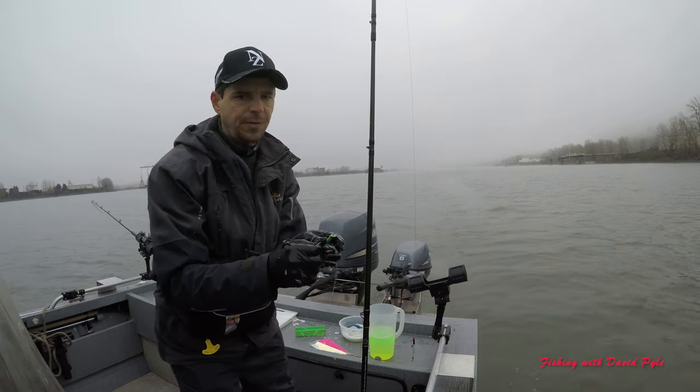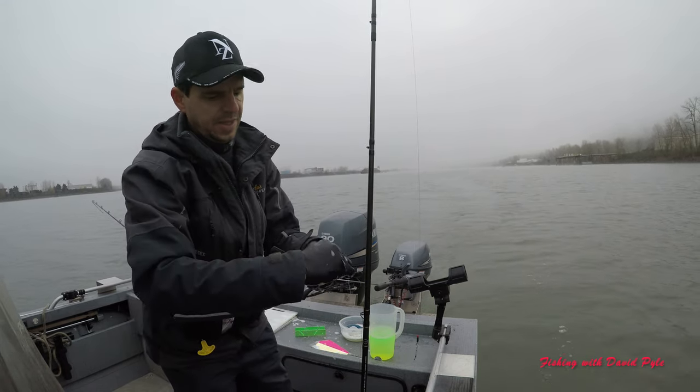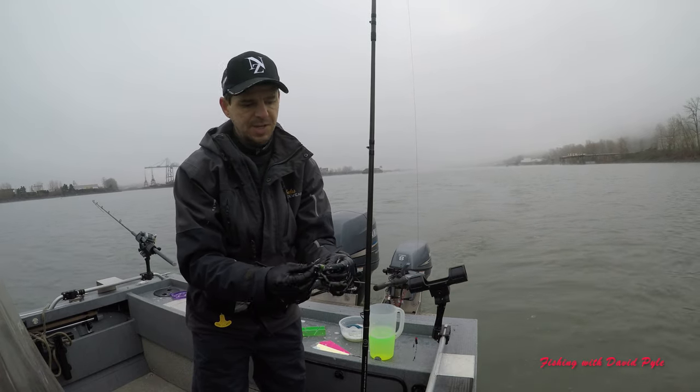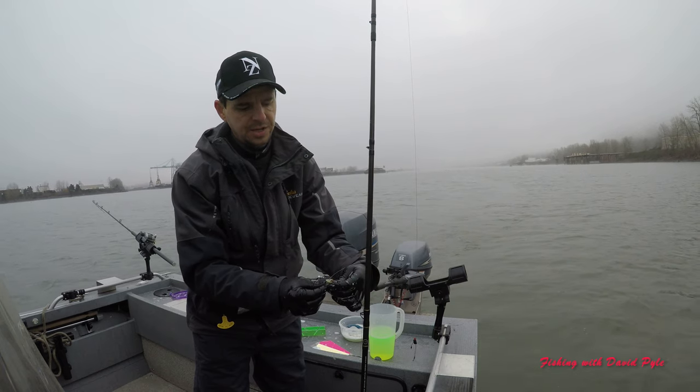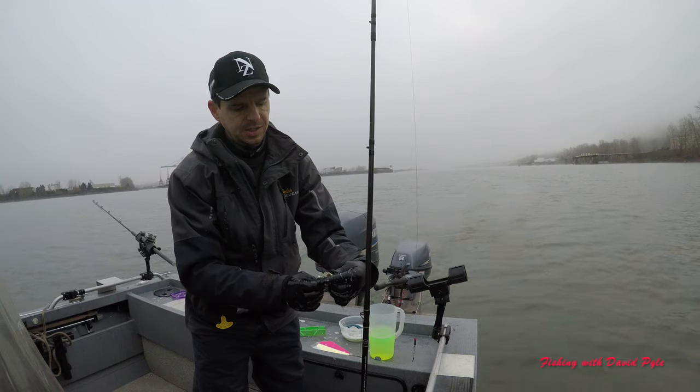I'll pull through very carefully so that I don't rip the side out — that's just going to dangle. Then I'm going to take my second hook and go from the short side through the bone to the long side.